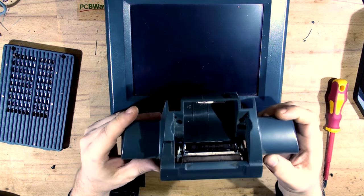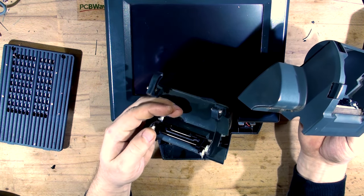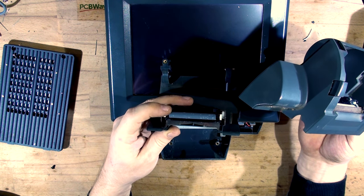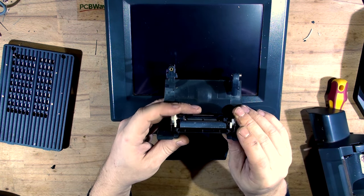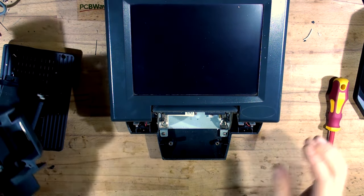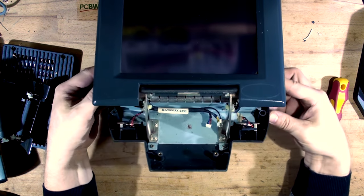The receipt printer is very simple. It has its own cutter that goes to the head and we'll have to refurb it as well - it is quite dirty inside. These are just the rollers. Luckily nothing is broken. You can see the cutter coming out - that's the cutter mechanism, and this one must be the roller. You can see two speakers here - stereo.